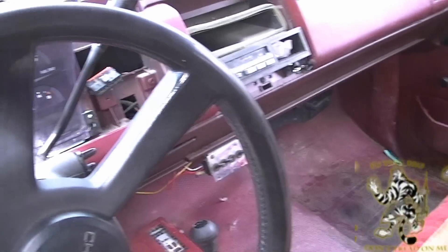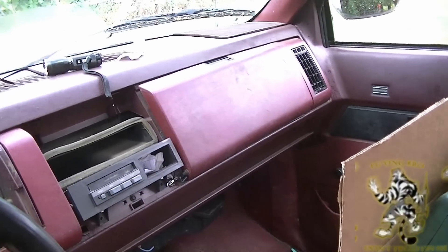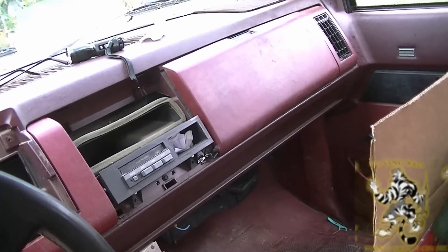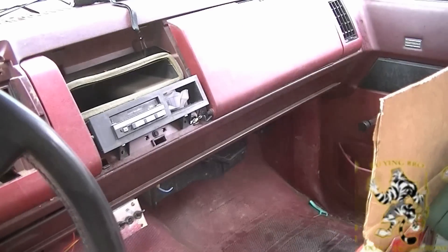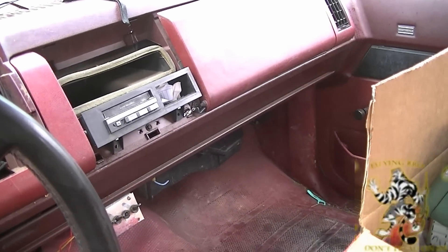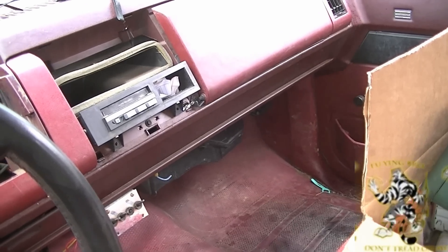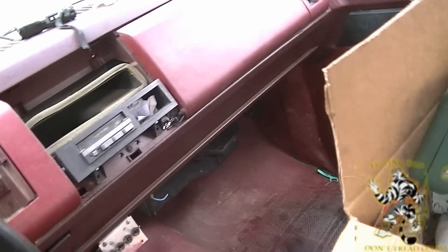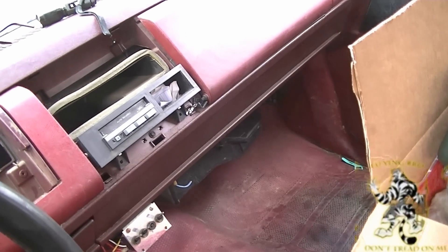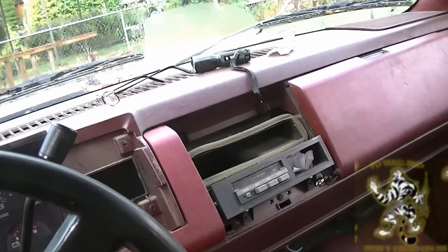Hey guys. So I looked online for how to replace a stereo in a 1990 Scottsdale — mine's a K2500. Silverado, Scottsdale, Cheyenne — they're basically the same. Anyway, you've got to take apart a lot of stuff to figure out where the wires are, and the wires are very short.